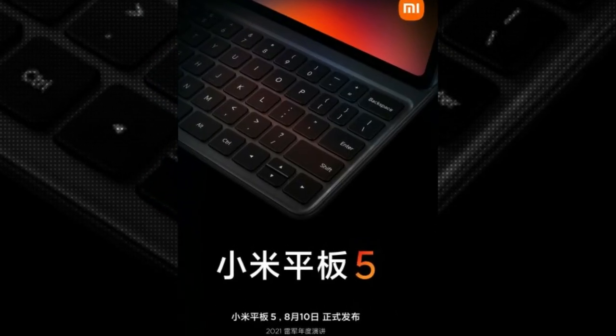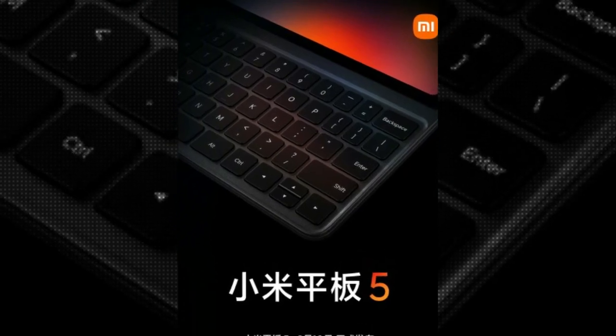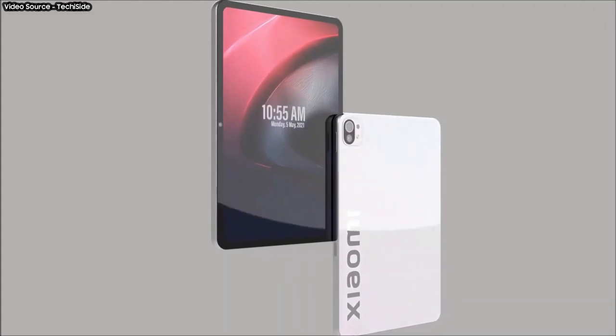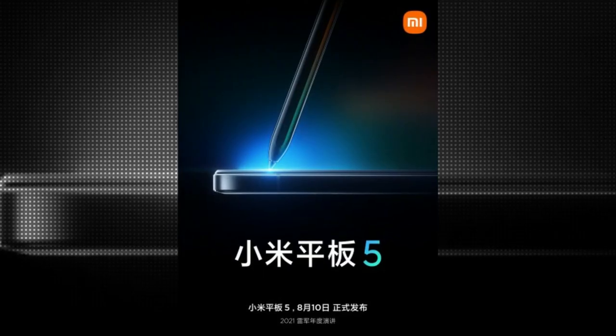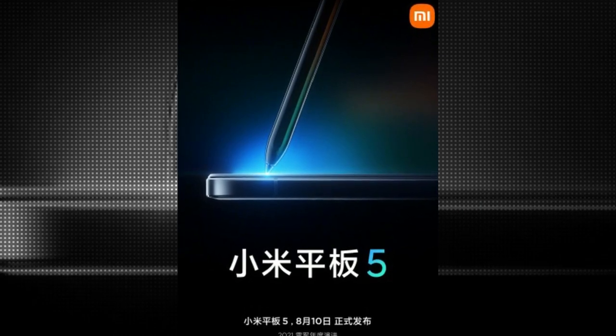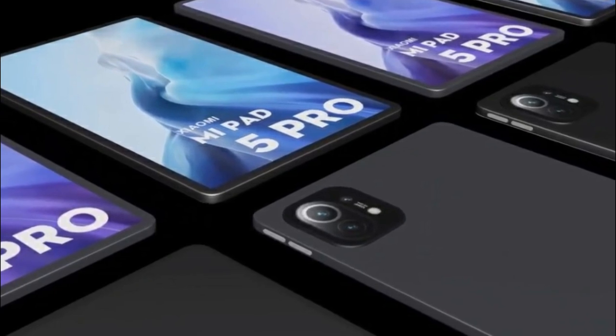The new poster shows the Mi Pad 5 screen with rounded corners, and you can also see the keyboard cover case has a leather texture on the surface. The poster confirmed stylus support and shows us the flat frame of the tablet with antenna lines, suggesting a metal build and LTE 5G connectivity.